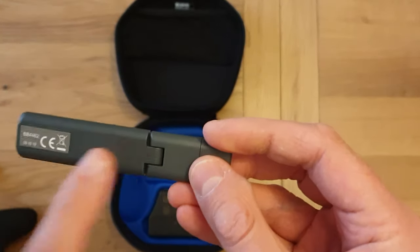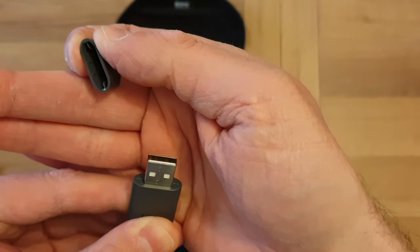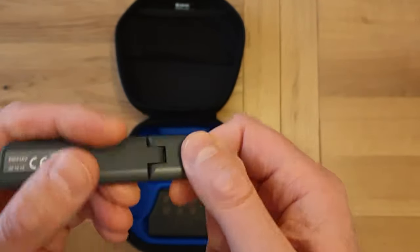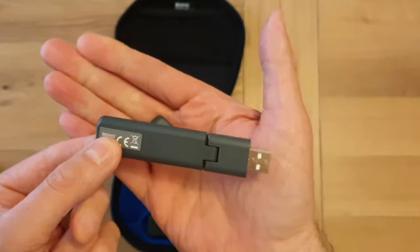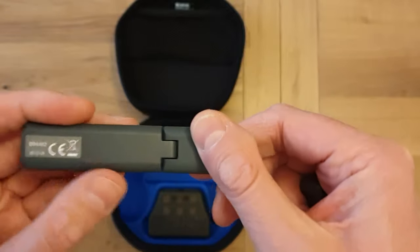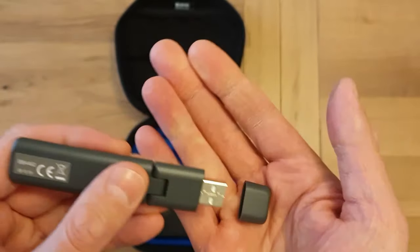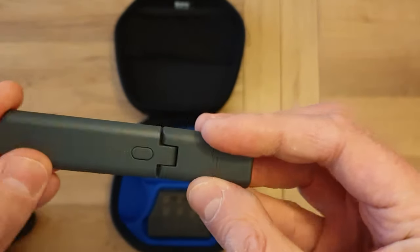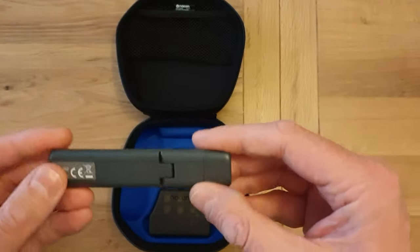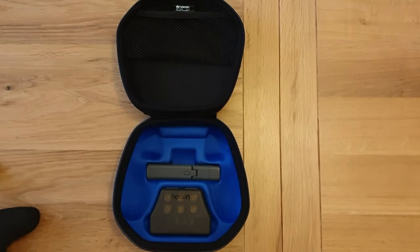Then we get to the dongle. You'll need this USB dongle to use the controller wirelessly with the PlayStation. And it's a huge dongle — I don't know if you can tell how big that is, but it's massive. It could be a bit of a pain for me because I've got my PlayStation in a little drawer thing with limited space at the front.